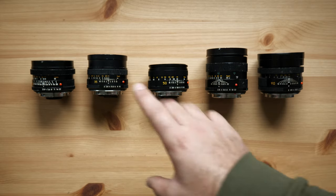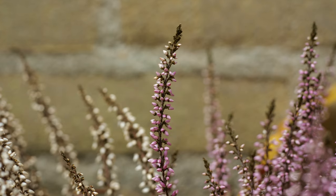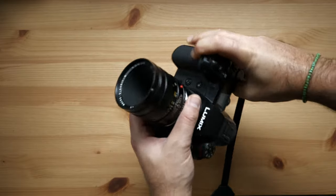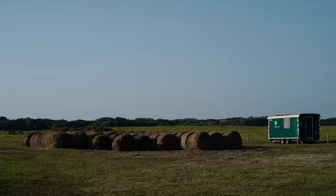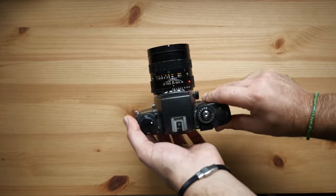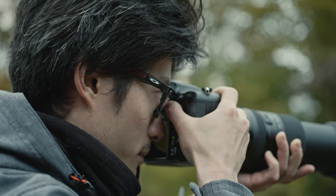Welcome back, I'm Luca, and in today's video we will have a look at the Leica R 60mm f2.8, a fantastic macro lens that I love to adapt on my full frame digital cameras. Originally I bought this lens to use it mostly on my Leica R4 film camera, but since I got this lens I started to use it often also with my mirrorless cameras.